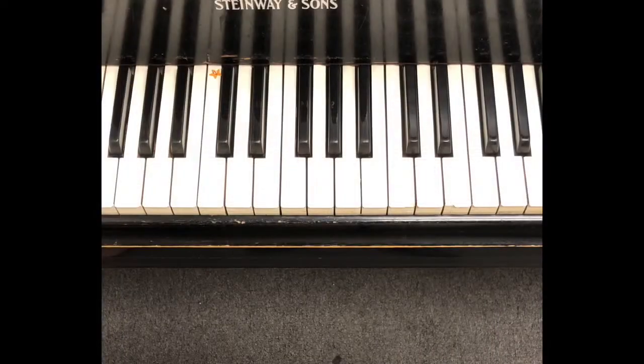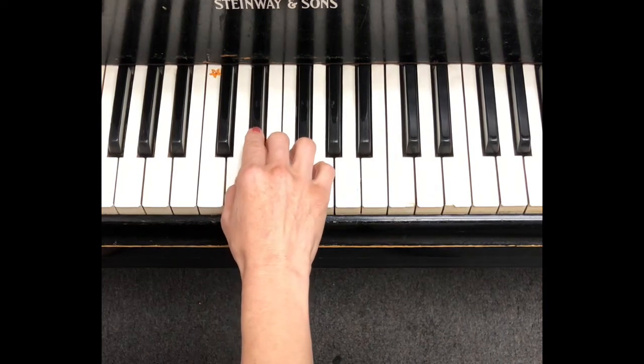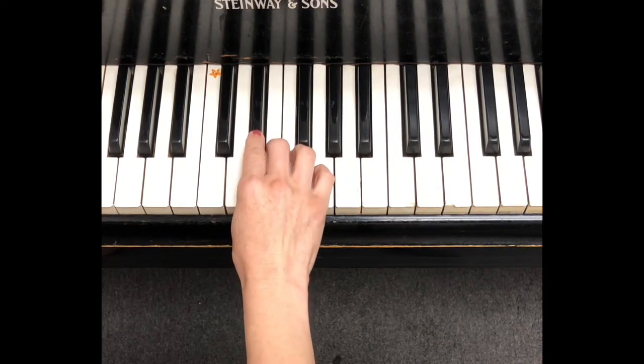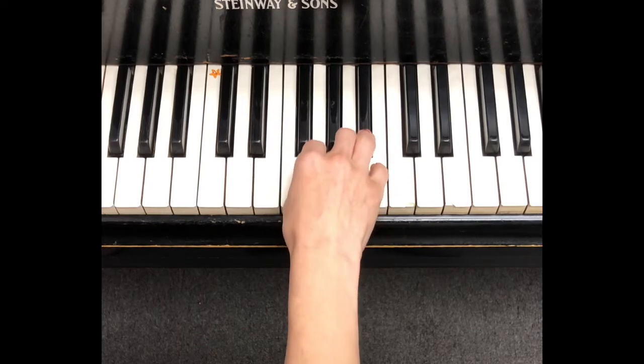Let's play this music. You have three flats: Bb, Eb, Ab. And four beats. One, two, three, four. Bb, Eb, Ab.